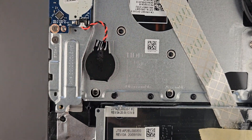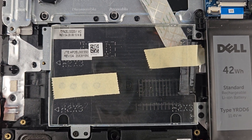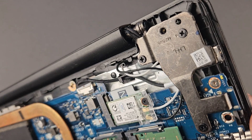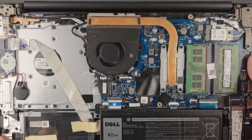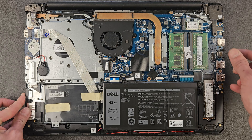Build quality is not the greatest — I've had a few laptops like this before and they have problems with the hinges breaking. But it doesn't cost a lot either, so you get what you pay for.